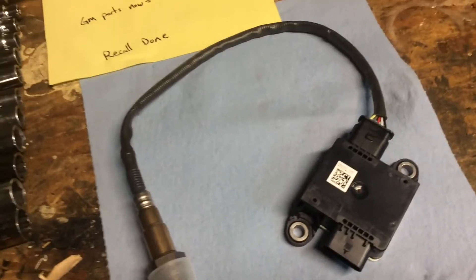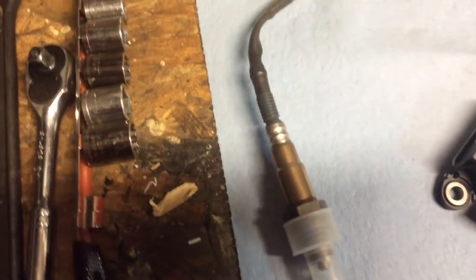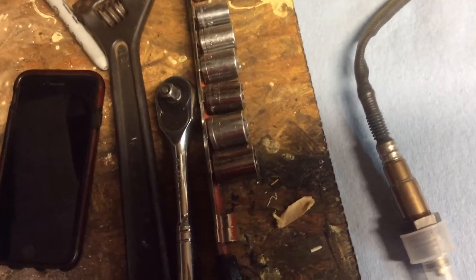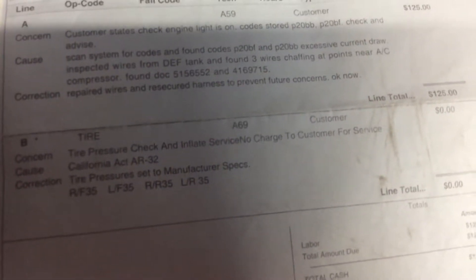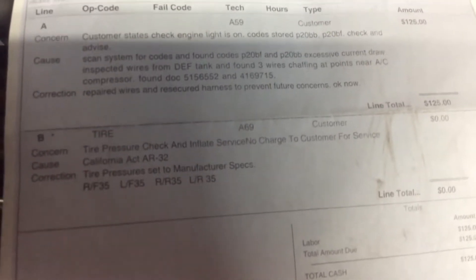We're working on a 2016 GMC Canyon — it's the particulate matter sensor. An engine light came on and I found a couple codes: P20BF and another one.